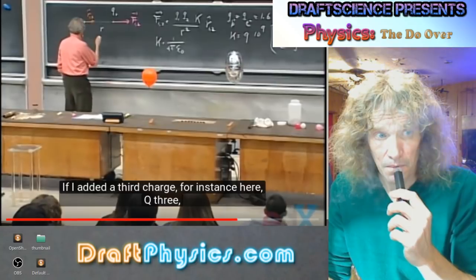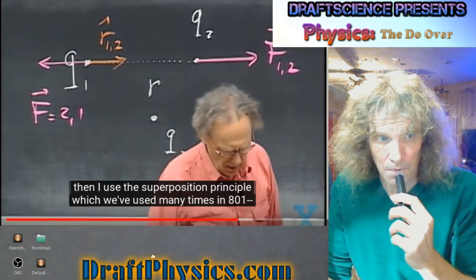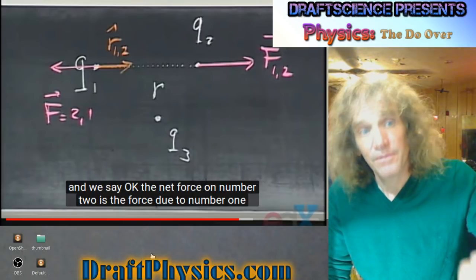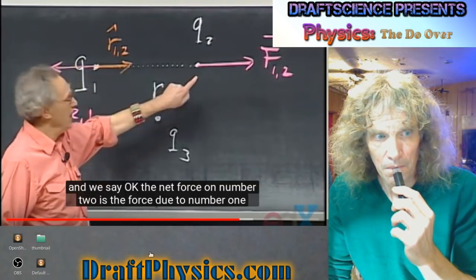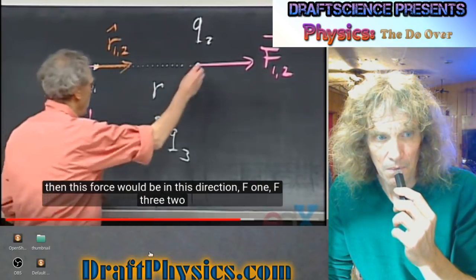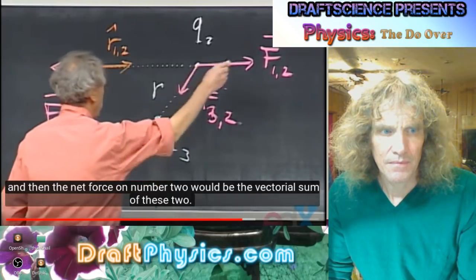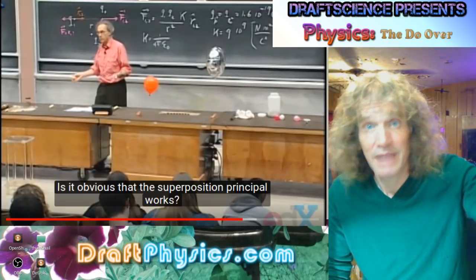If I added a third charge Q3, and I want to know what the force is on Q2, then I use the superposition principle, which we've used many times in 801. The net force on number two is the force from number one plus the force from number three. If Q1 is positive and Q3 is negative, this force would be in one direction, and the net force on number two would be the vectorial sum of these two.